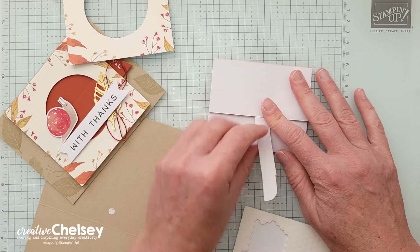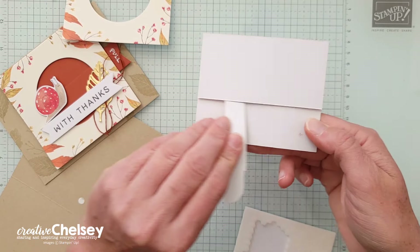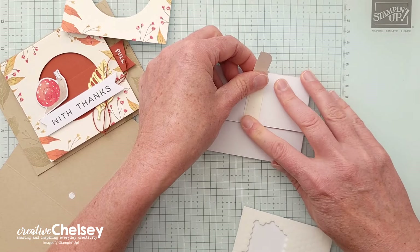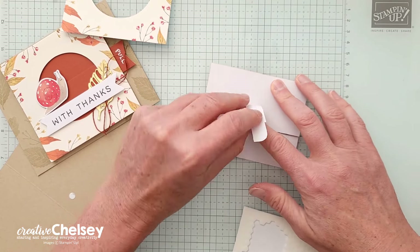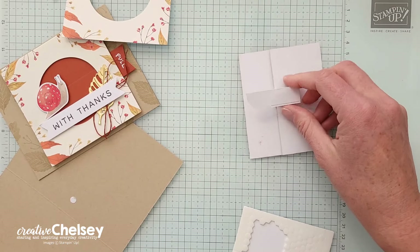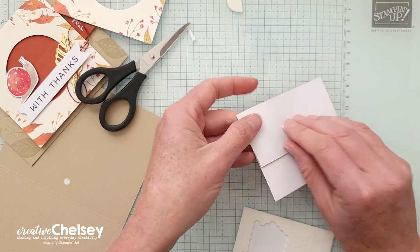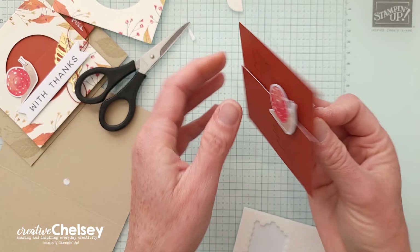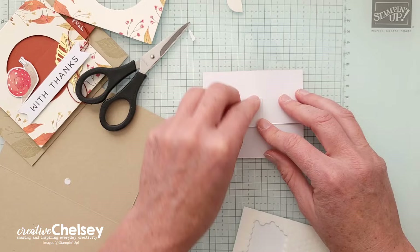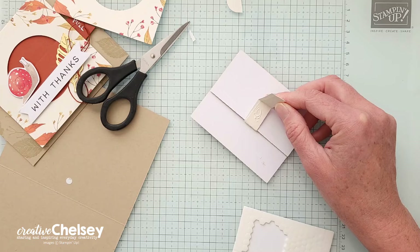On this side we're going to take our popsicle stick — this is what's going to move it back and forth — and we're going to fold it up like that. You can fold it back down if you want, just to make it nice and thick, and then trim off any excess. That's going to be the piece that moves the snail back and forth. We're going to attach our handle to that.